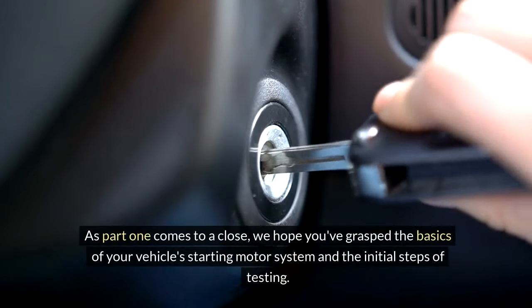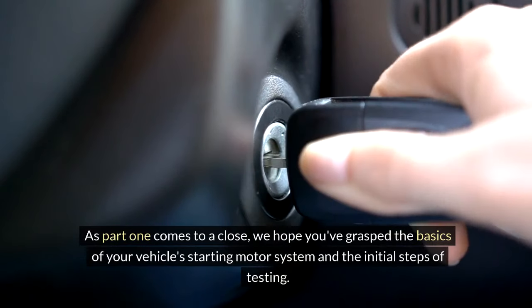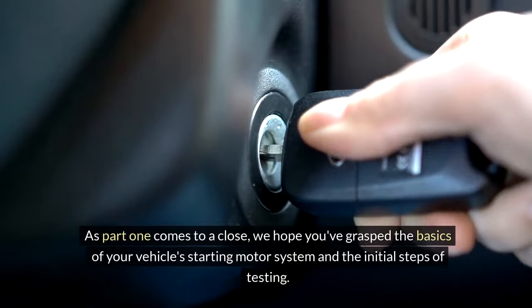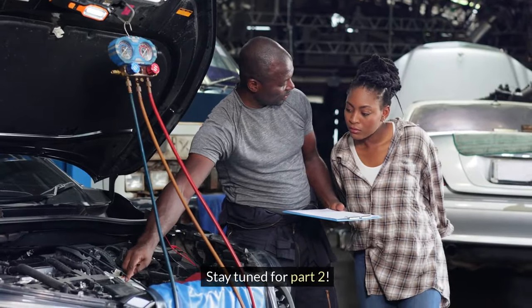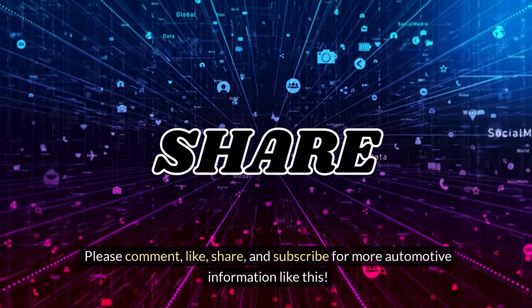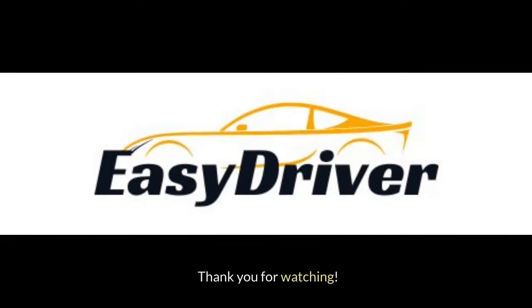As part one comes to a close, we hope you've grasped the basics of your vehicle's starting motor system and the initial steps of testing. Stay tuned for part two. Please comment, like, share, and subscribe for more automotive information like this. Thank you for watching.